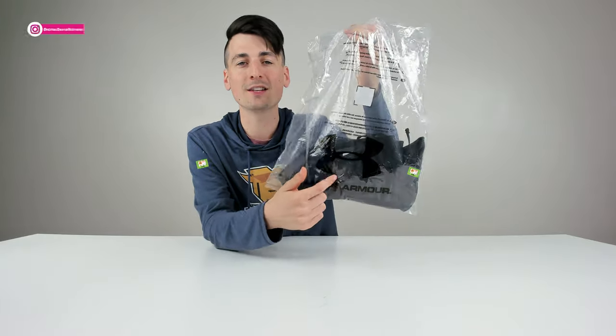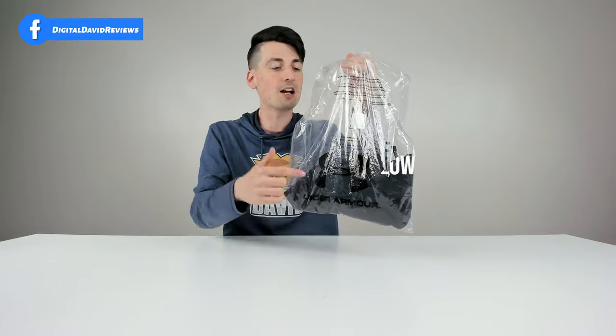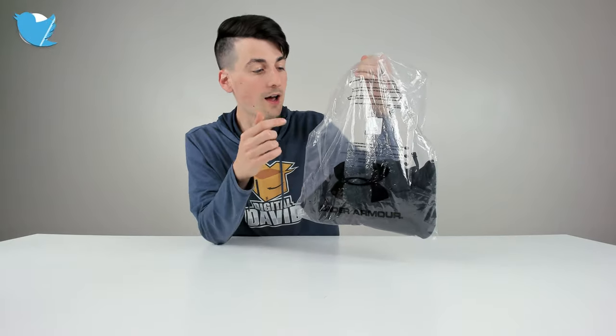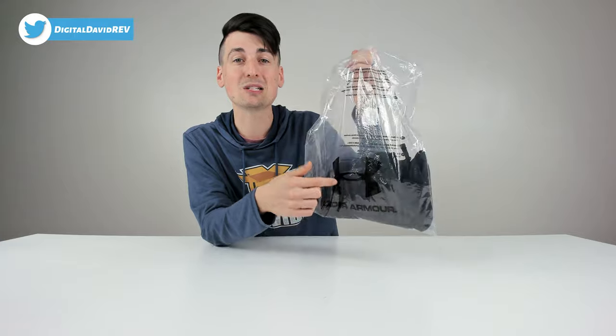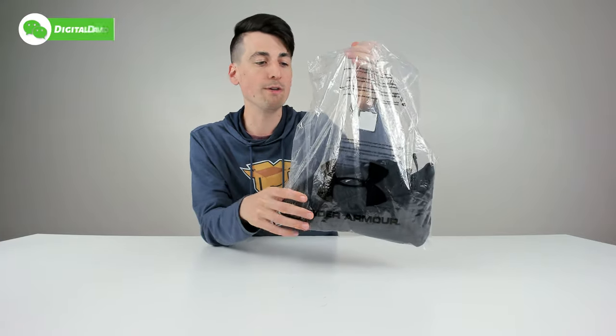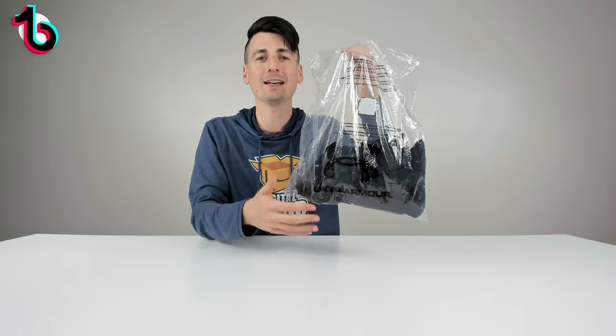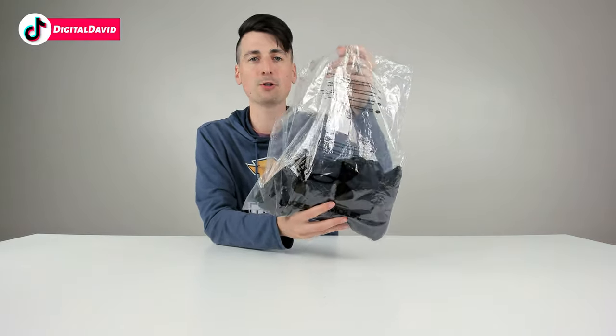That being said, if you're interested in this product and want to find out more about it, the link to it will be in my video description below. They come in multiple sizes and colors. I got the black in a men's small and these are true to size. I also already reviewed on my channel the blue version of these shorts — I liked them so much I wanted to get another color. So definitely true to size.